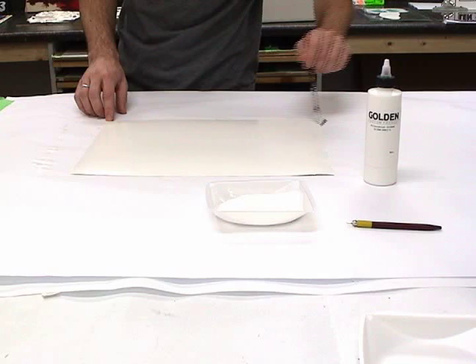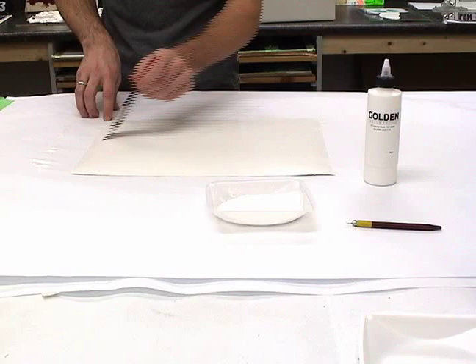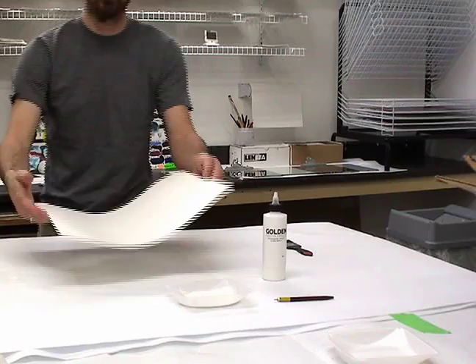Overall foam tends to level out well, but this additional brushing ensures the best surface possible. After the application is finished, clean your brush using soap and warm water. Then allow the coated surfaces to cure for 24 hours before marking.